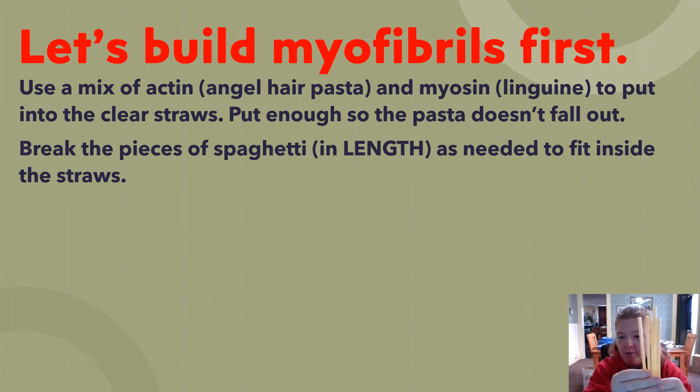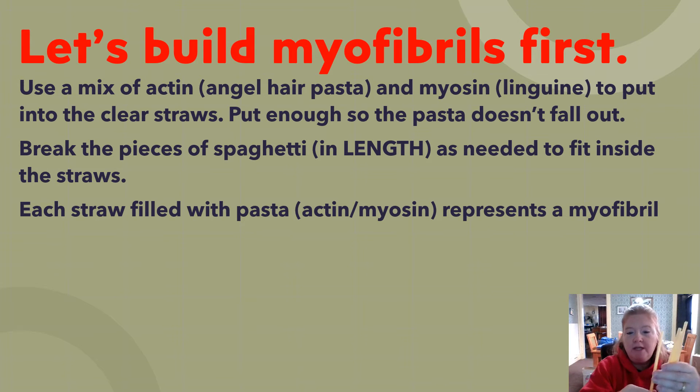You should have five straws — one is obviously longer, the others are not entirely the same length, and that's totally fine. Each straw is filled with actin and myosin: thin angel hair pasta represents actin, and thick linguine represents myosin. Each one of these is a myofibril.